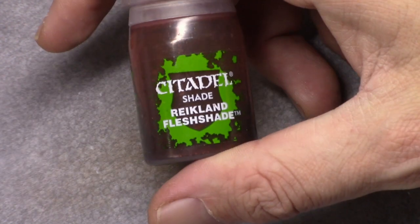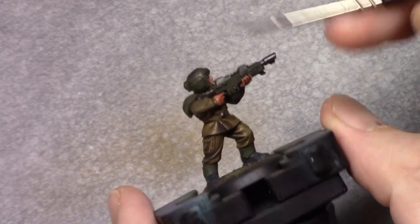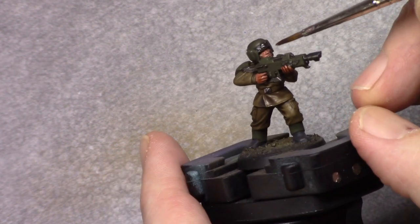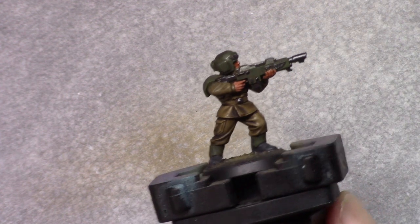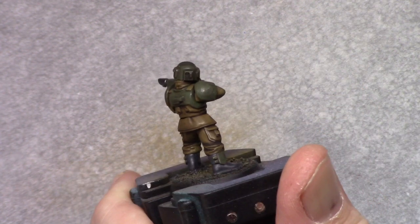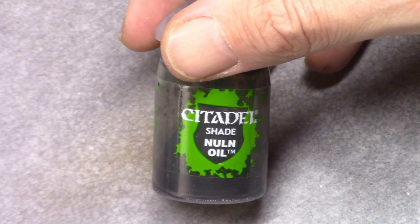Next, using Reikland Fleshshade I wash all the skin parts just to get shading in there. Then I use Nuln Oil and I wash the boots and the metal parts.